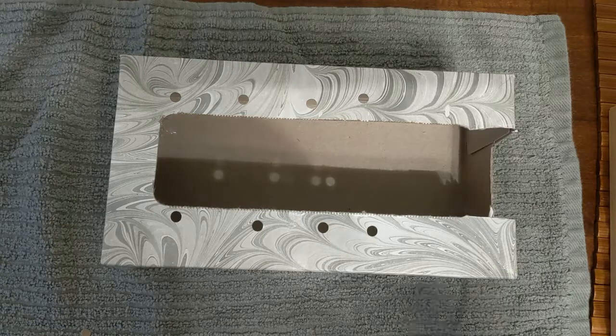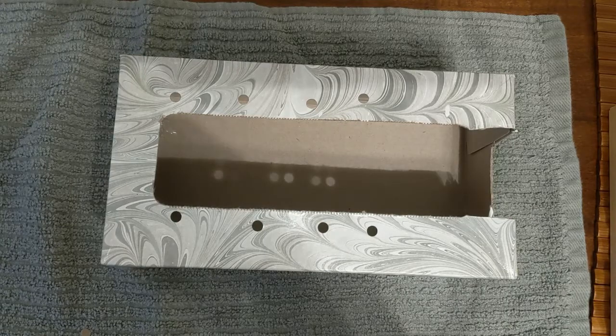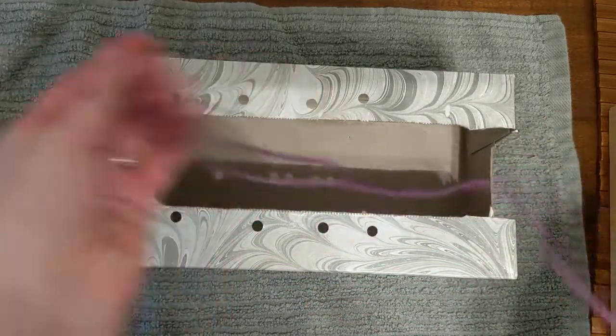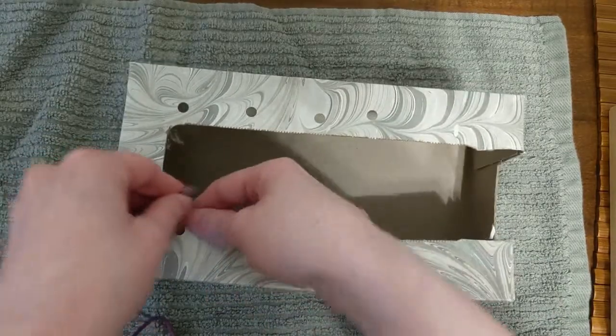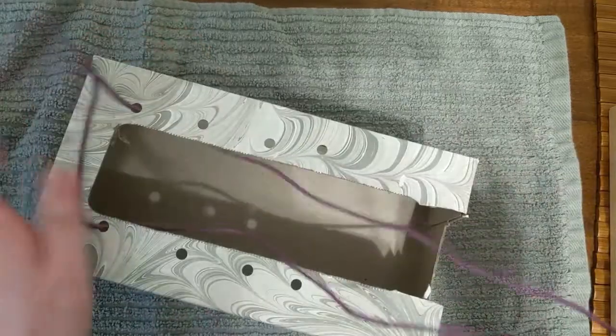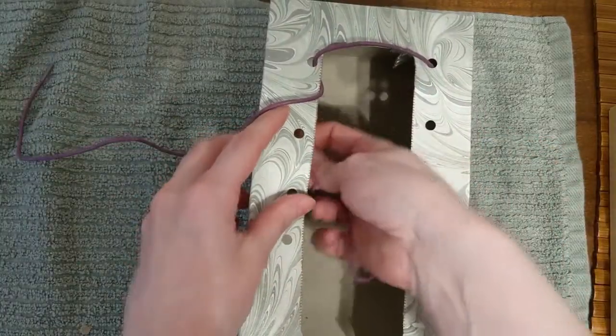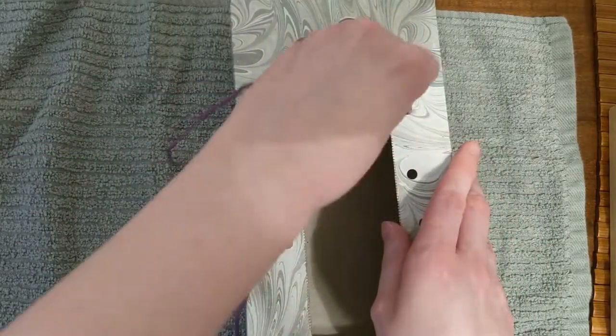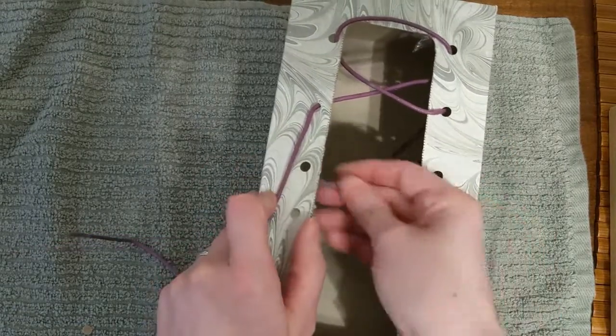Finally, we're going to lace the Kleenex box like you would lace a shoe. I'm going to take our shoelace and fold it in half. We're going to put one of each end in the very bottom hole and pull them up. Then it's up to you if you want to lace them under or over until you get all the way to the top.